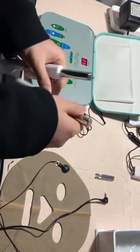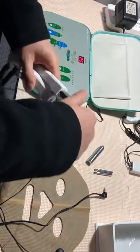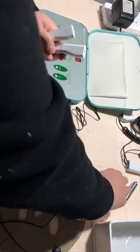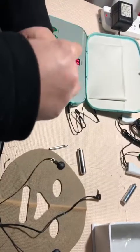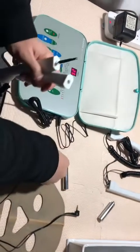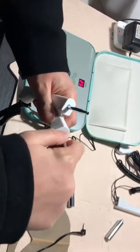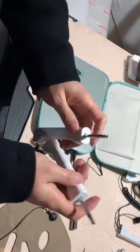This device has two simple replaceable mantle tips. Here, as you can see, the small one — you can insert it, as well as the other one, according to different treatment purposes.